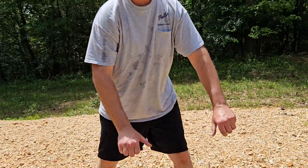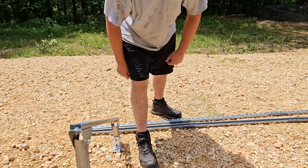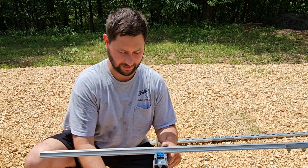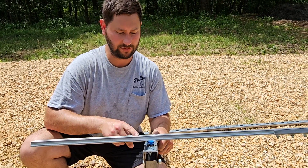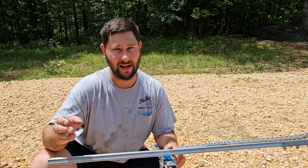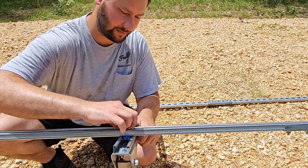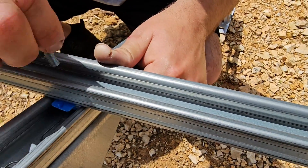Now we'll take the unistrut and hold it up. You may want to get somebody to help hold the other side, then you'll be able to screw that unistrut in. We're going to attach the three connected pieces of unistrut to our pieces connected to the base brackets, and we want to make sure it's centered — equal unistrut on each side so it's perfectly even. I count to the ninth hole and that's where I insert that bolt to connect it. Then I'm going to connect the other side and use the three-way socket to tighten it up so it stays in place.